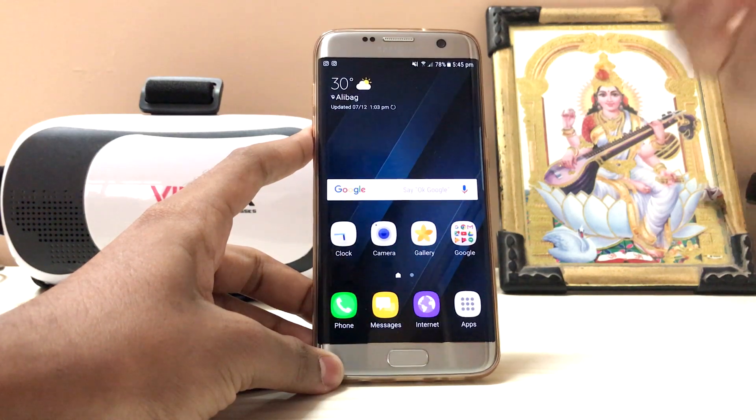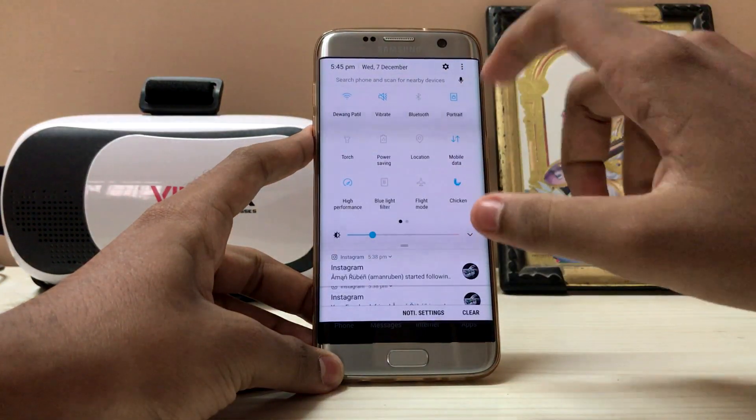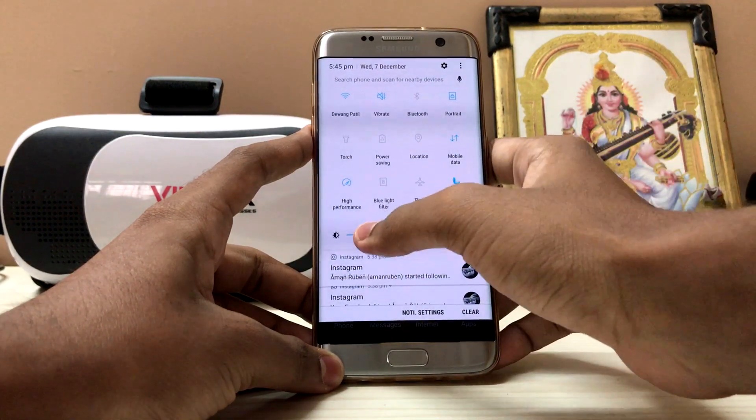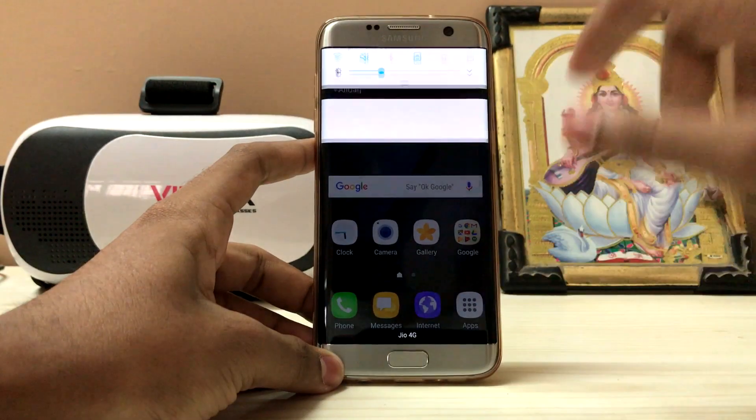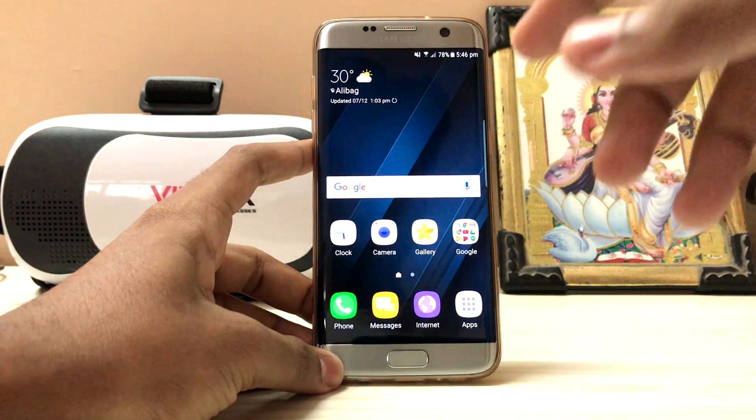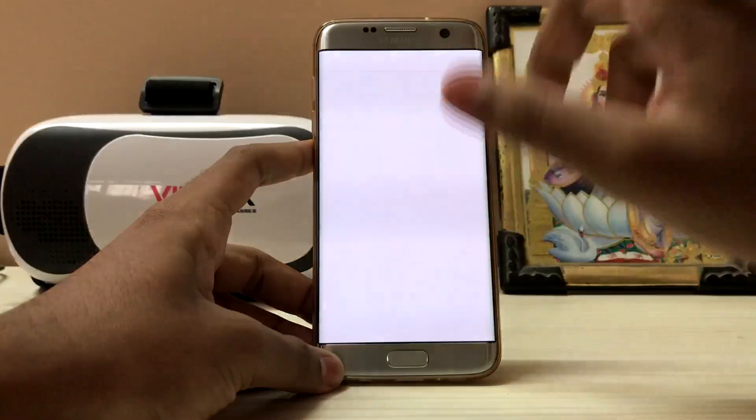Now we got the one which is beta 3, and this is beta 4 as per my count. As you can see, you can see a lot of changes in the quick settings compared to beta 3. Let me show you a screenshot.